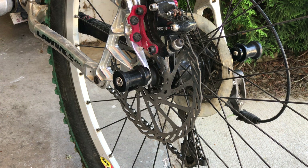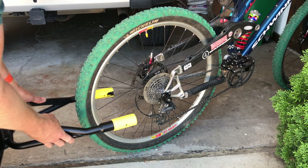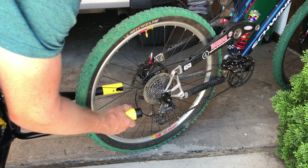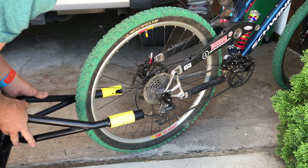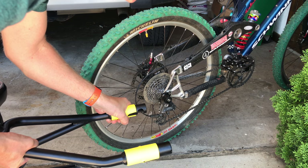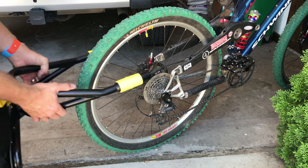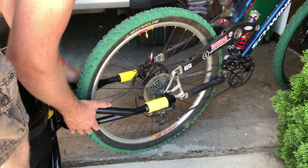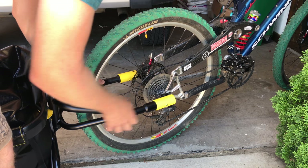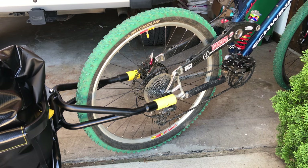Now attach the trailer. The quick-release connector on the trailer arm: pull back and twist slightly and it locks open, so you can get it onto the axle boss. Once on, hold the arm and twist back — the yellow indicator goes flush to the edge, meaning it is fully locked and literally cannot come off the bike.